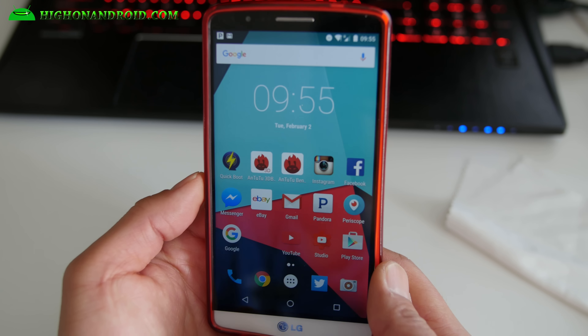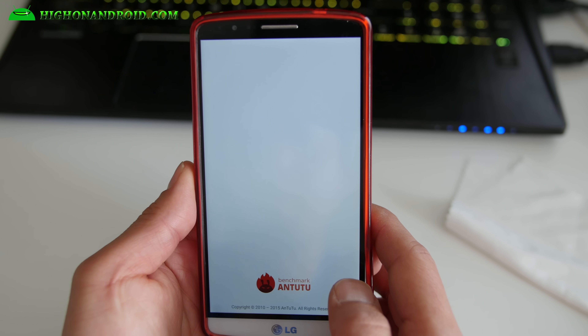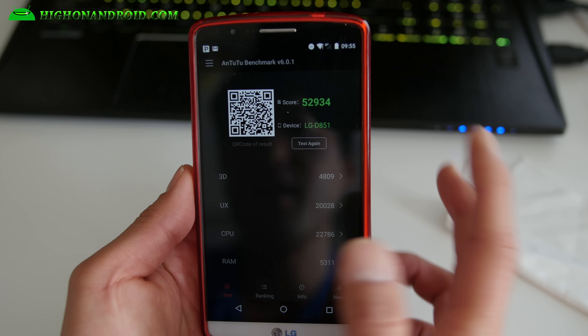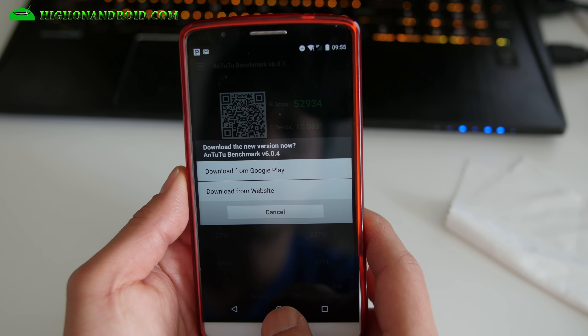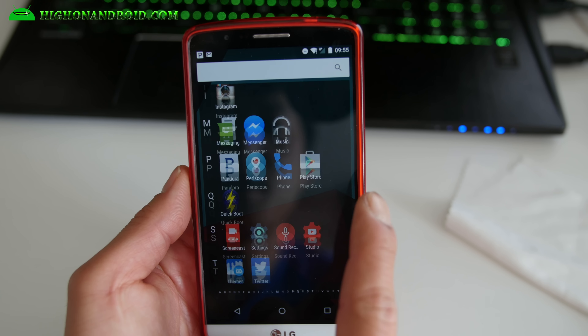Performance is actually excellent. Last time I ran AnTuTu I got almost 55,000, and this time I got about 53,000. That's very respectable for this phone. Performance is excellent.